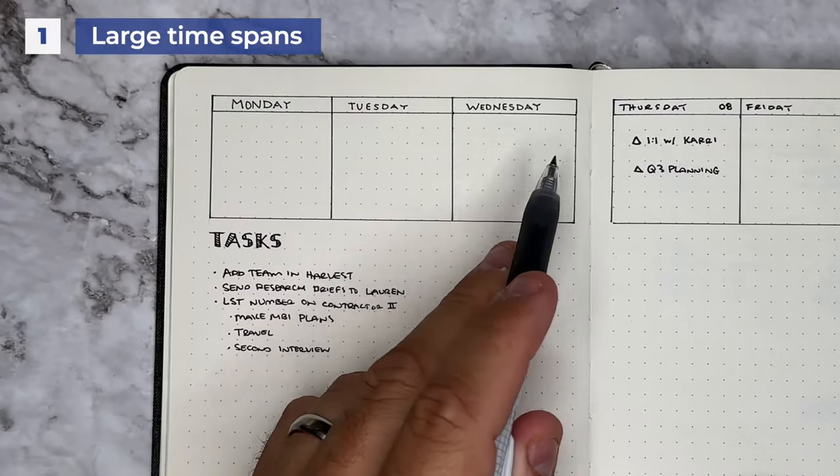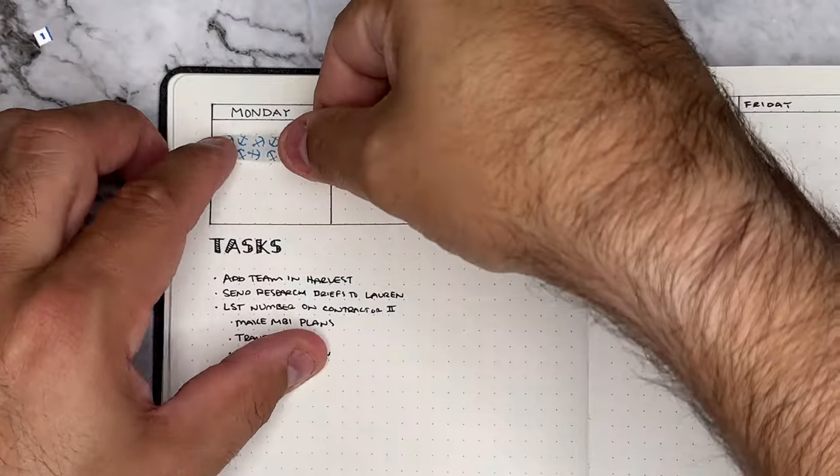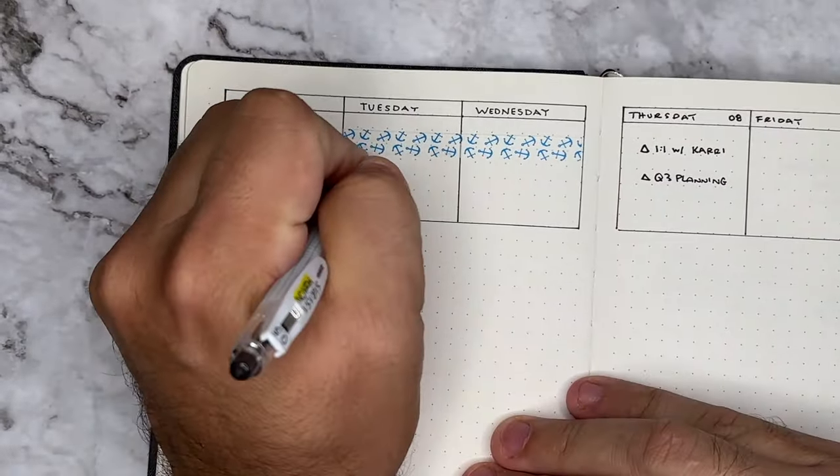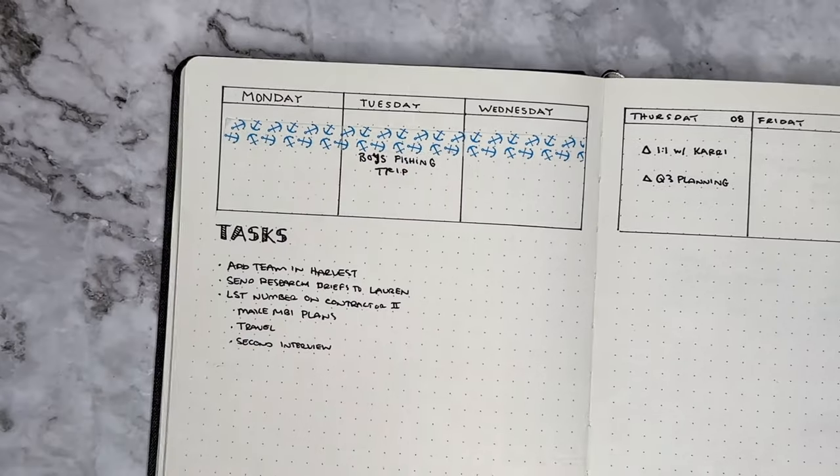If you need to cover large spans of time inside of your journal, washi tape is a really great way to do that. It gives a really cool visual look. You can add in the title of what's happening during that timeframe without having to create any extra marks on your page.